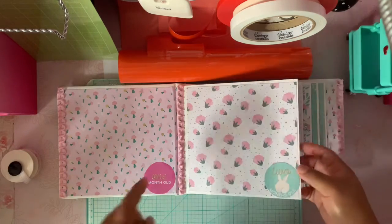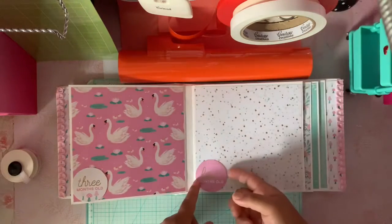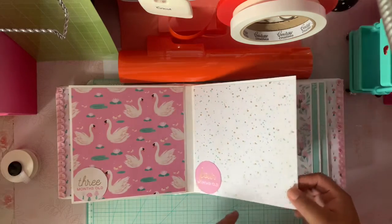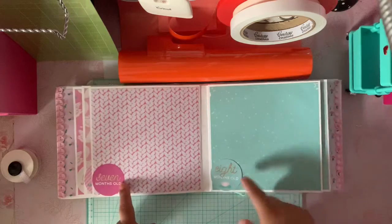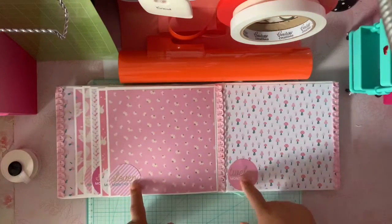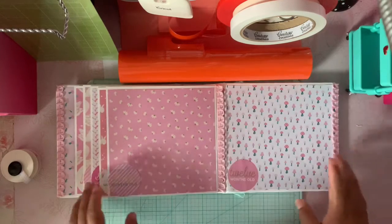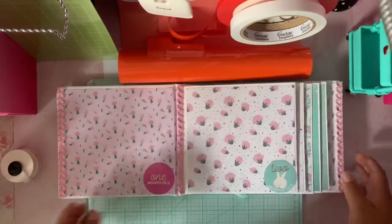The first month, two months, three months, four months — and I left the space open for her to be able to put in the pictures. Five months, six months, seven, eight, nine, ten, eleven, and twelve. And again, trim here and here. This is a really simple, quick album.